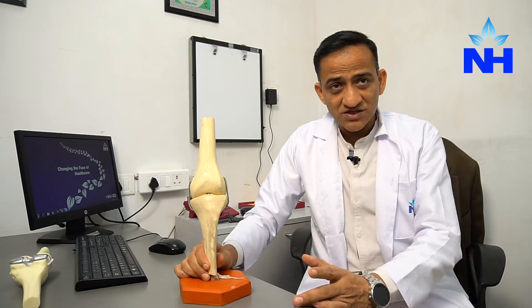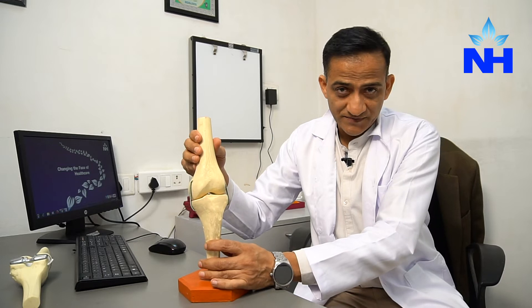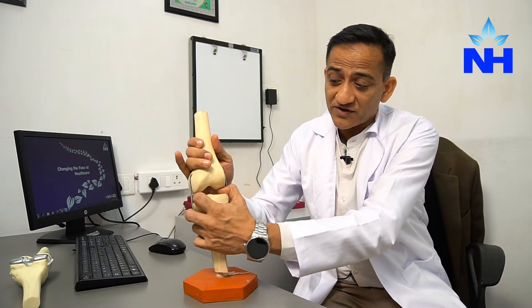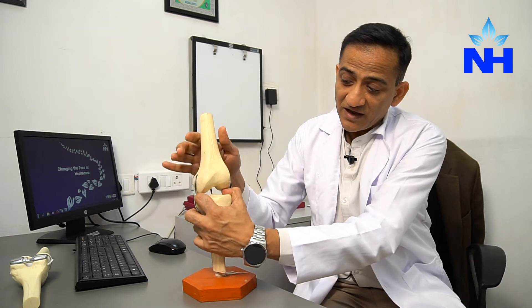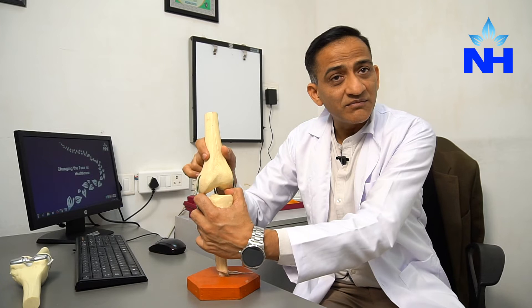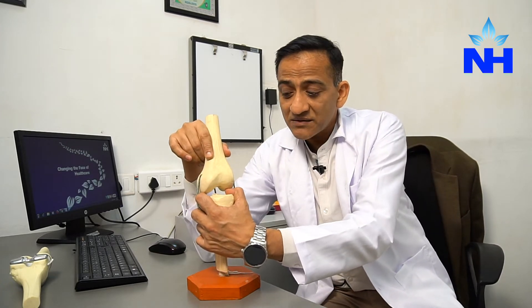The knee joint consists of the leg bone — the tibia — and the thigh bone — the femur — supported all around by muscles, ligaments, and menisci, which we call shock absorbers. When you see an X-ray, you see a gap in between the joint, and that gap is because of these menisci.